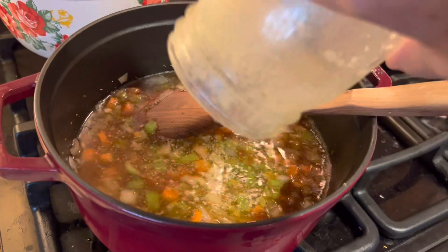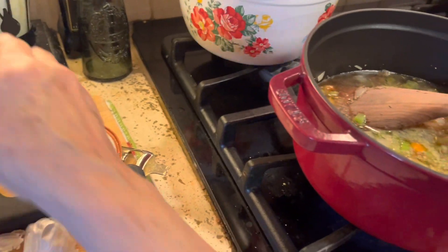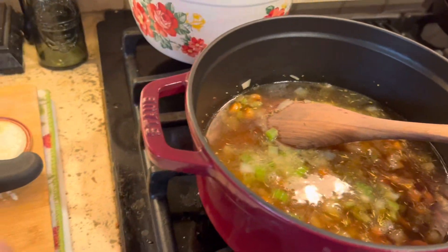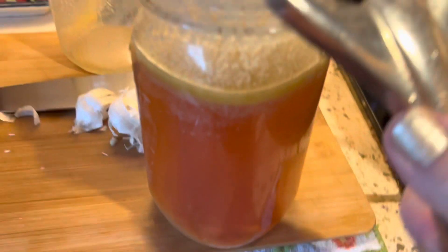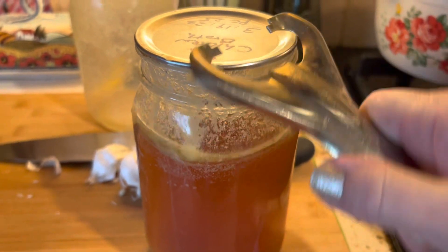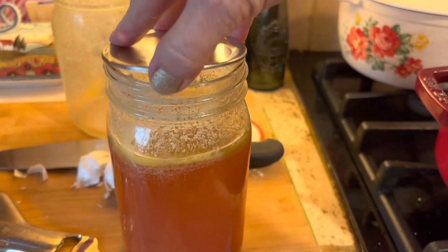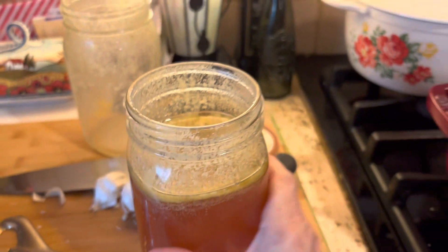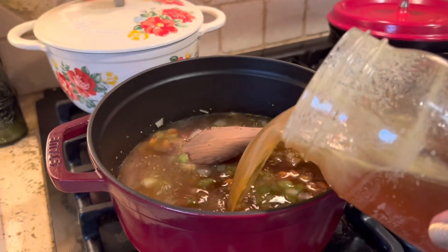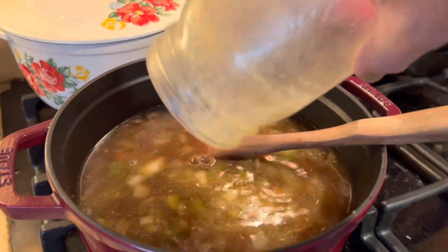Okay, there is one quart of broth. You could just use a quart of broth and another couple quarts of water, because this broth that we made ourselves is very nice and rich. But I'll probably just use two quarts of broth and may add a little bit of water. Here's our second quart of broth — I don't think I'm even going to need to add water. That looks really good.